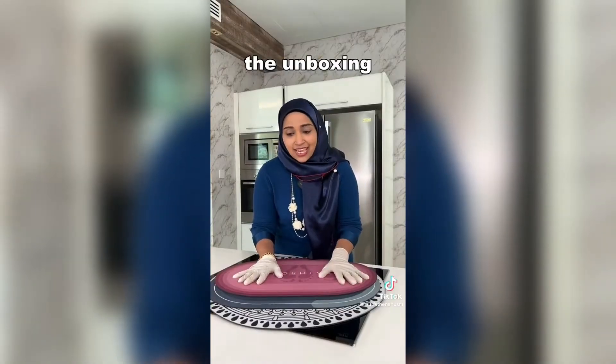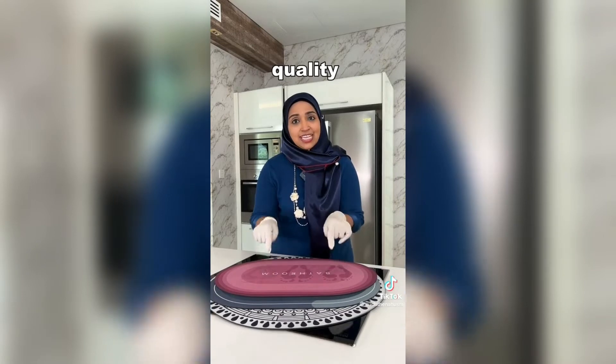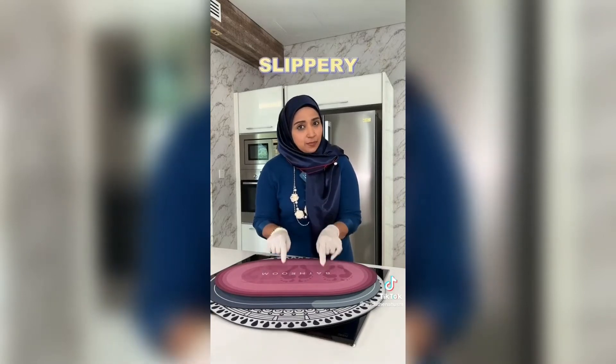Here, I have done the unboxing. Now let's test the quality of this Diatong Anti-Slippery Mat.